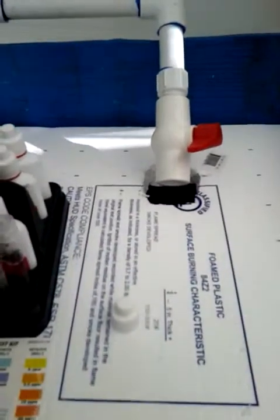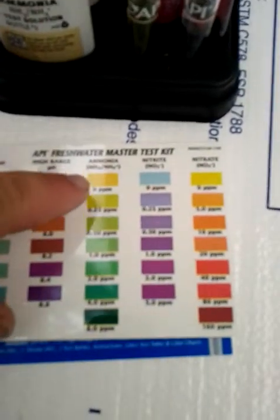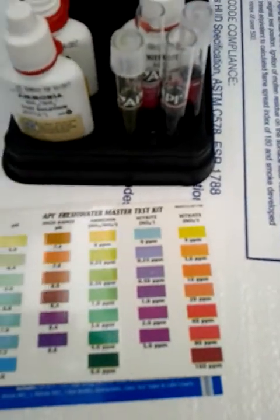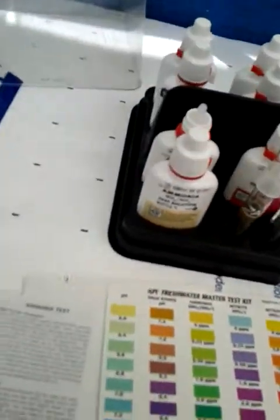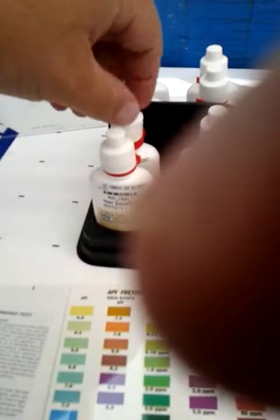So it's looking pretty yellow right now, which on the ammonia chart, bright yellow is zero. I hate to wait 5 more minutes, but not a whole lot we can do with that. I'll put the lid back on this guy.